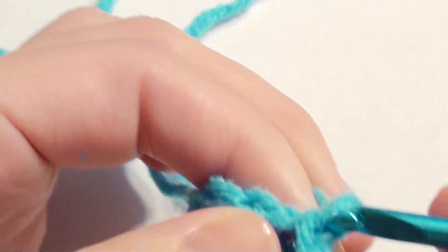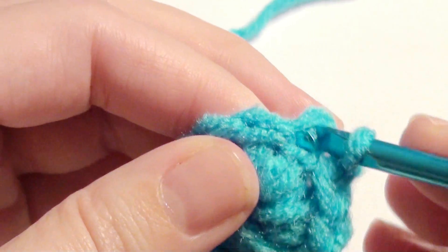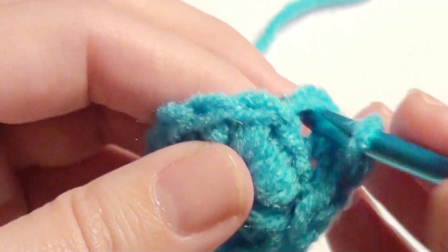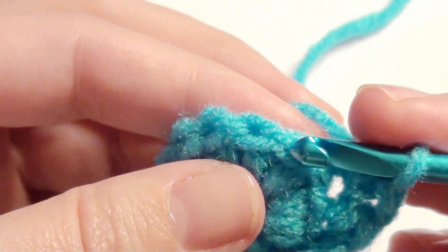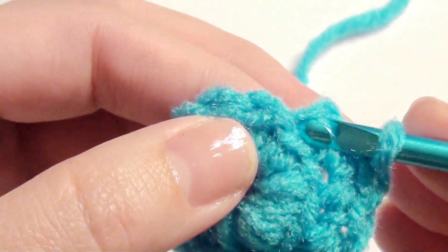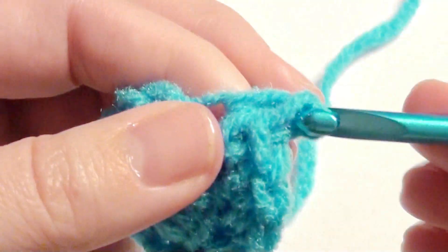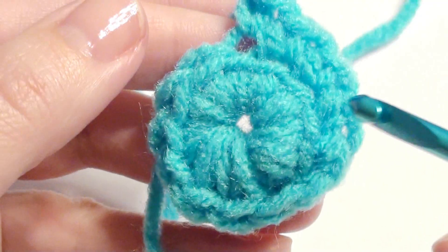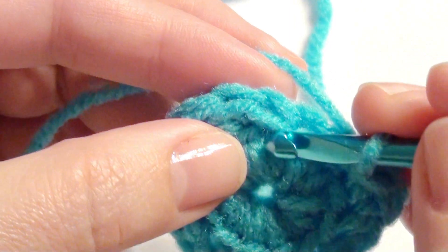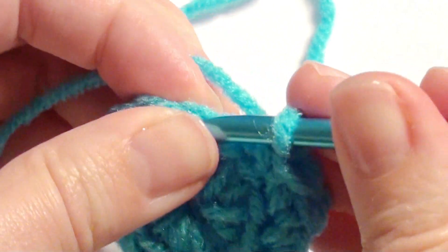Chain one, single crochet in each back loop around. Continue until you get to the beginning, then slip stitch in that beginning single crochet to finish this round.